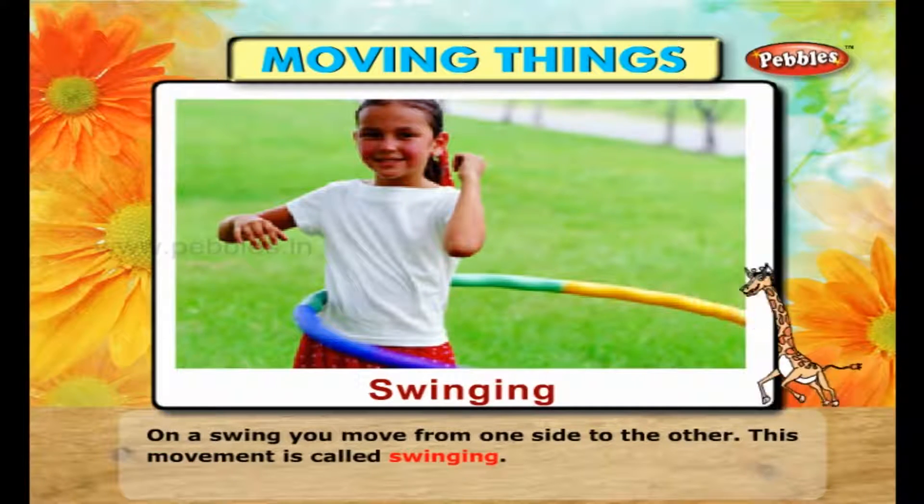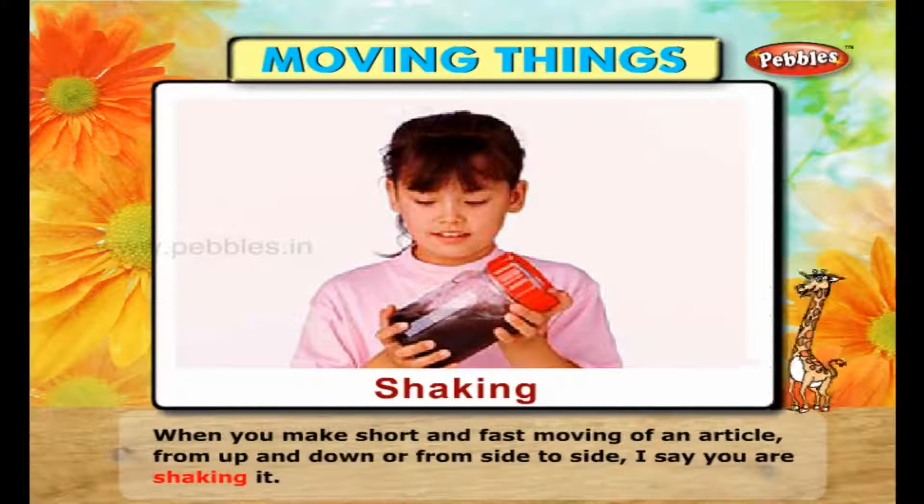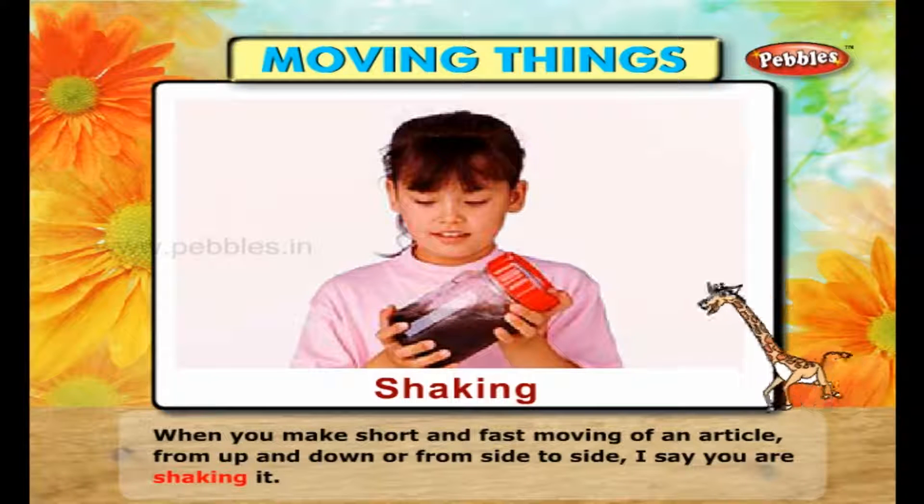On a swing, you move from one side to the other. This movement is called swinging. You will pick up those articles that you want to put inside the bag or basket. Before carrying the bag or basket, you put the articles inside. When you make short and fast movements of an article from up and down or from side to side, you are shaking it.